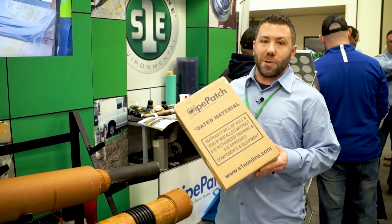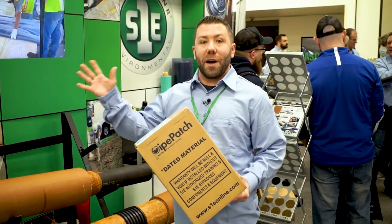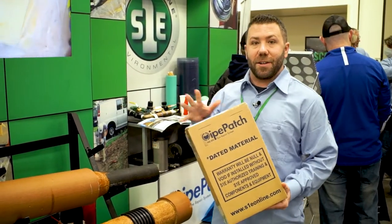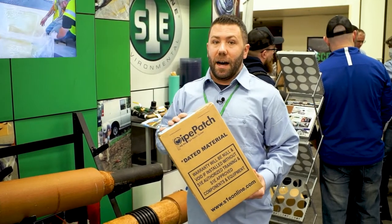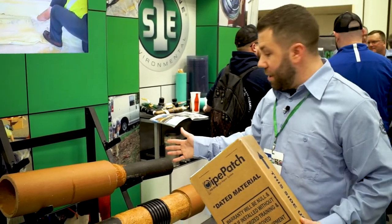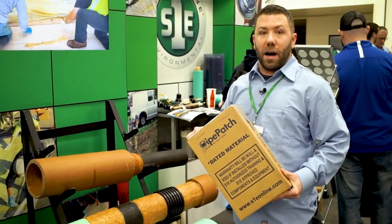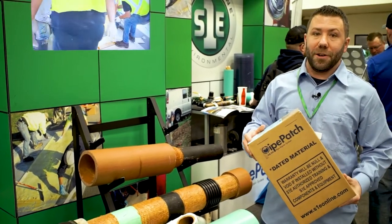Now let's go over to Source One. We're on the Source One side and we're going to talk about Pipe Patch, our workhorse product. Pipe Patch comes in an inch and a half all the way to 72 inch. We have our standard winter kit, our summer kit, and our rapid kit. Any connection that you need to make, whether it's a transition, filling in a gap, large diameter or small, we have a Pipe Patch kit that's going to work for you.